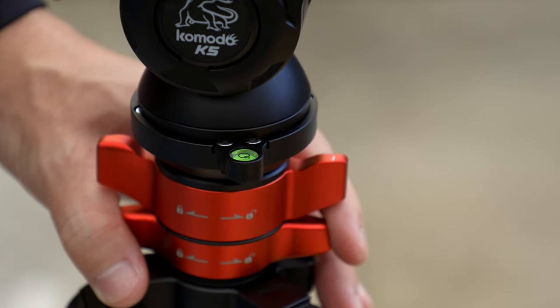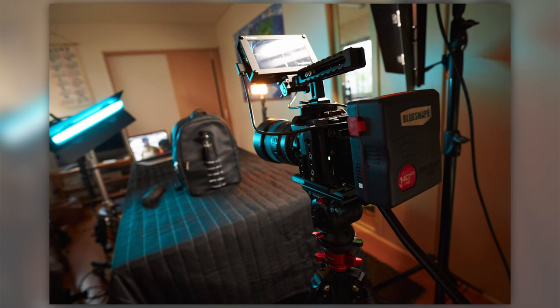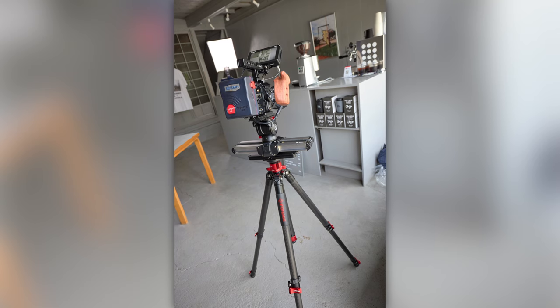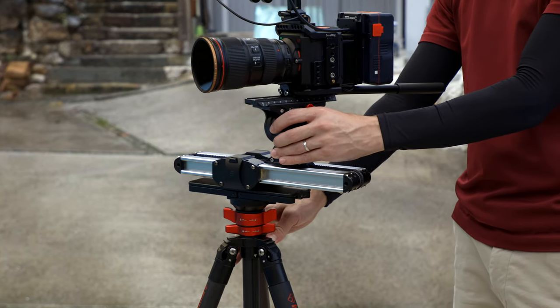There is also a bubble level on there that, when you're using something like the Komodo K5 head that they offer, you can still see even with the head on there. While this is obviously a great design especially for video users who need level video, it is possibly the one weak point depending on how you want to use this. It can handle fairly heavy cameras, however if you want to put a slider on here and you're getting that weight away from the center, that's going to add more torque and you have to tighten it down really tight to make sure that extra torque doesn't make the head slip out of position. This picture I'm putting up here really pushed the limits of that — I had to tighten it down really tight when sliding out away from the tripod. But honestly, that was kind of expecting too much from such a small and compact design, and even then it did do the job as long as I didn't put any unnecessary extra pressure on the camera.